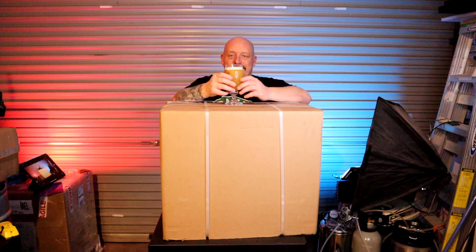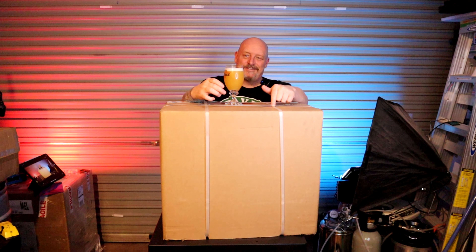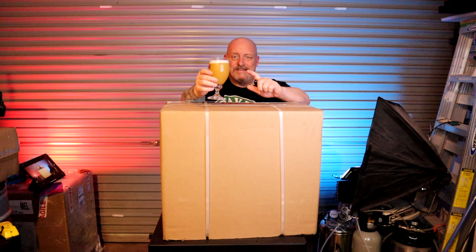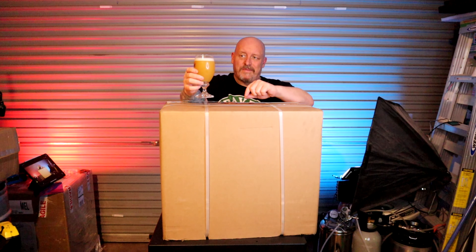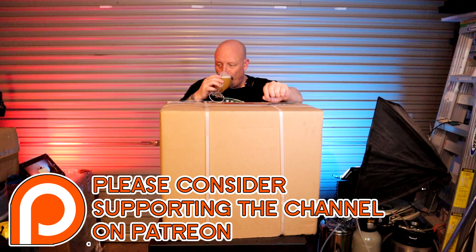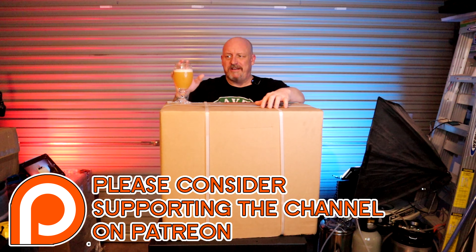G'day, cheers, in the garage with another mystery box. But before we get to that, this is Mountain Culture's Dolly, the homebrew competition entry. It's really nice, it's just sort of hit its straps.